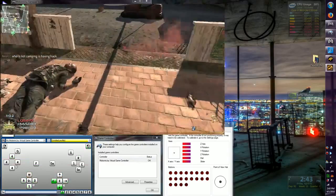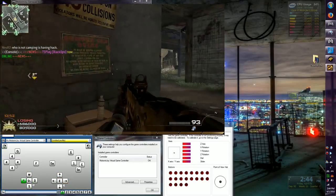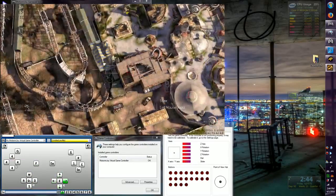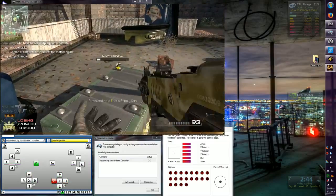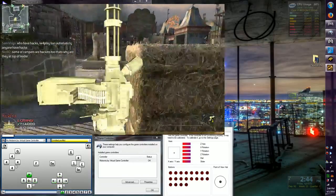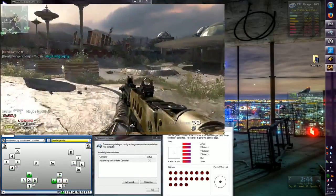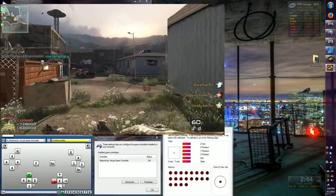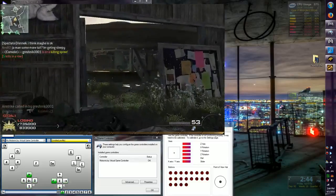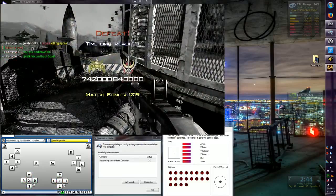UAV online. Sentry gun on the way. Care package ready for delivery. Care package on the way — pick it up, Rangers! Predator missile ready for launch — friendly Predator missile incoming. Sentry gun ready for deployment. Time's almost up! Friendly airstrike inbound. Care package incoming. We're not here to lose — bring it, Rangers!